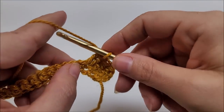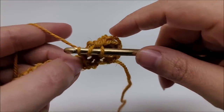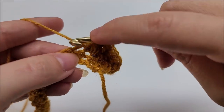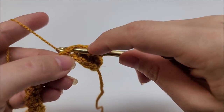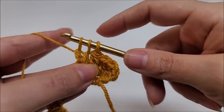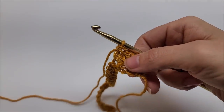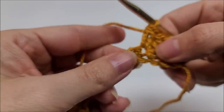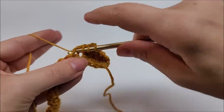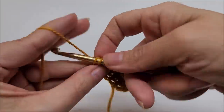One more time: yarn over and go into the next stitch, draw up a loop, yarn over through the first two loops of your hook, yarn over go into that same stitch, draw up a loop, yarn over through the first two loops — you'll have three remaining — yarn over and go through the remaining three. Continue putting a double crochet two together in every single stitch until you get to the end of the row. Once you get the hang of it, it works up rather quickly.